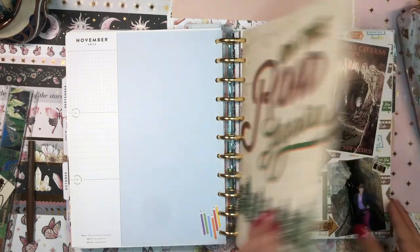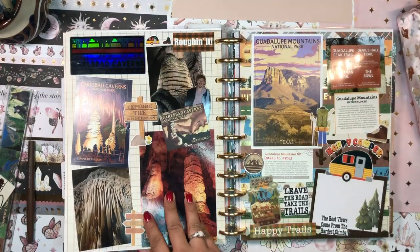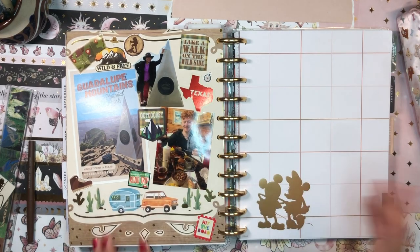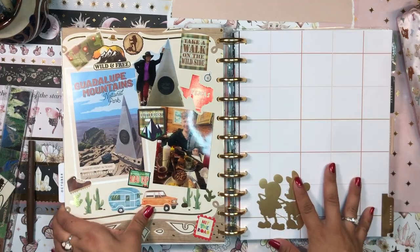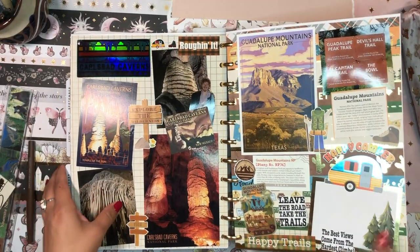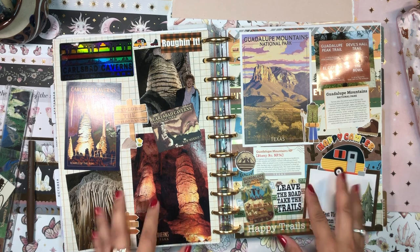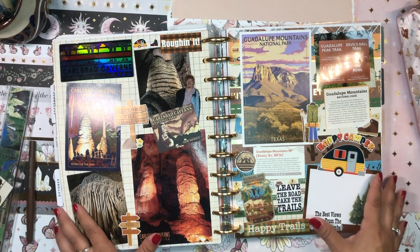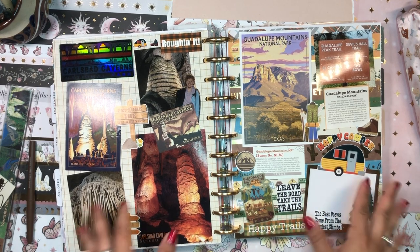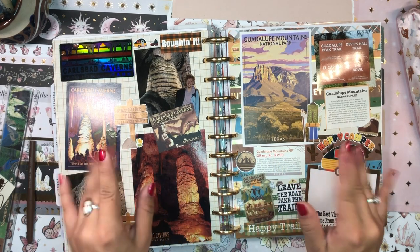I really love how it turned out. I'm so happy with how it looks. I love having my scrapbooking in my home life planner because it lets me relive these moments whenever I want — I don't have to grab a whole separate scrapbook. When I'm just planning things out, I can flip back to these pages and remember how much fun this trip was. Thank you so much for spending this time with me today. Let me know if you've been to Carlsbad Caverns or Guadalupe Mountains National Park, or what your favorite national park is. I hope to see you in my next video — until then, stay safe, stay blessed, and happy trails! Bye!